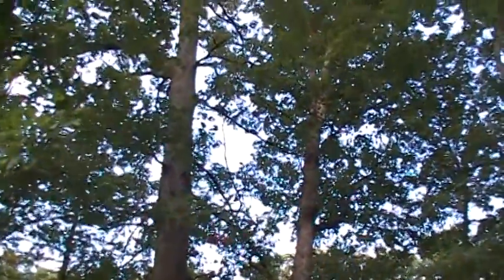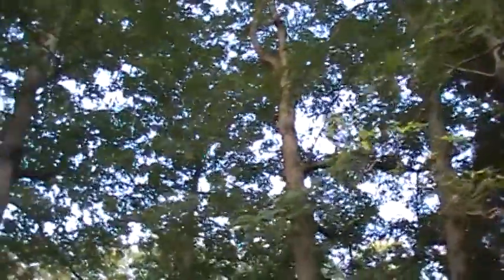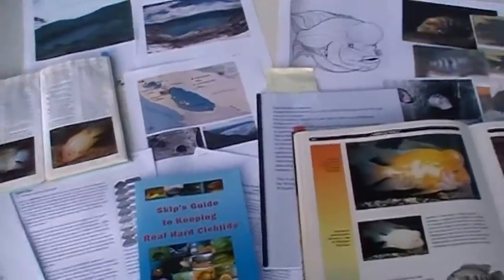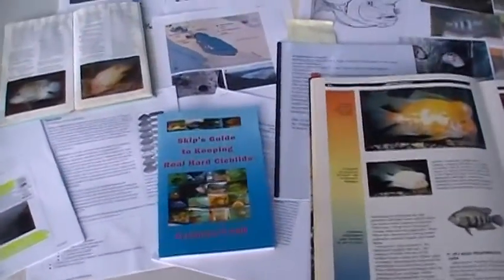Hello YouTube, this is Skip coming to you live straight out of Real Hot Six Aquatic Kennels. I'm outdoors on my property, actually in my picnic area where I want to share with you guys some of my reference material. This is a table outside my picnic area.